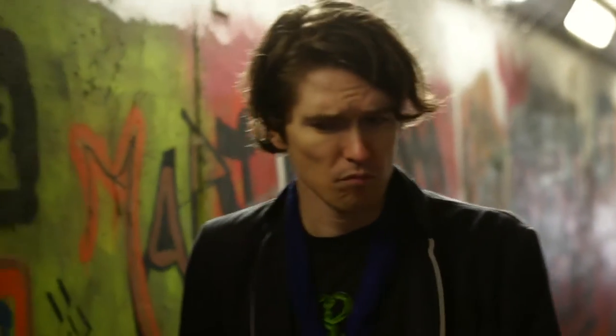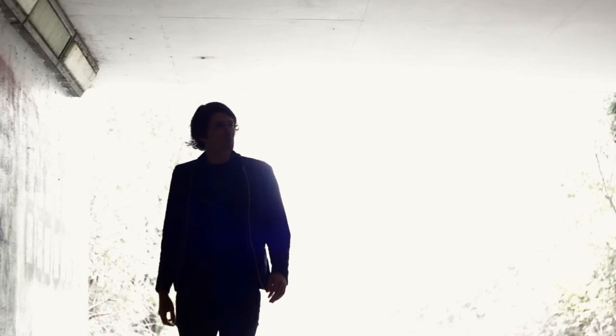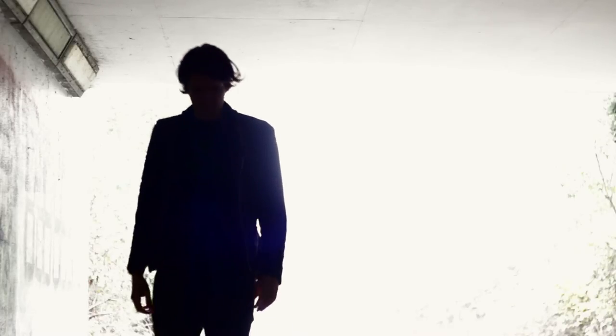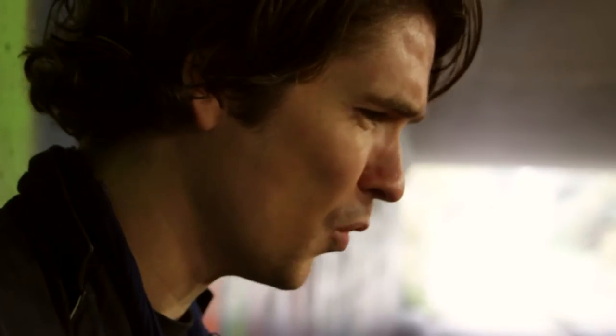These tunnels or underpasses are actually quite good for available light. If we look at this beginning shot here, you can see that I've overexposed the background and it looks like Darren's silhouette — he's coming out of this bright angelic type of light which gives a nice interesting look. Looking back to our last video where we talk about backlighting, well this has it in abundance.